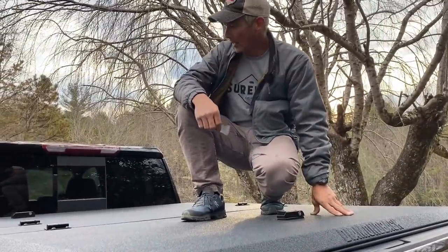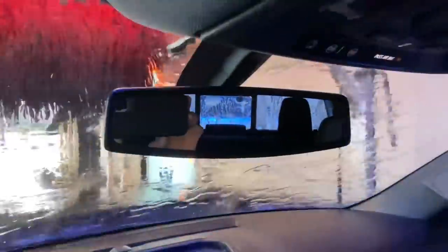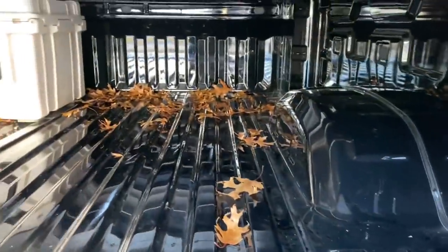I'm always tired of my shooting mats getting wet and having to dry them out. So what better way to test it than to go through a car wash? The back is all nice and dry — dry as a bone, not a single drop. Even the dry leaves stayed dry.